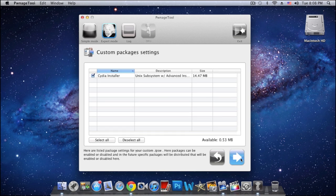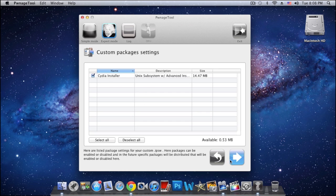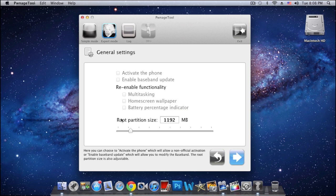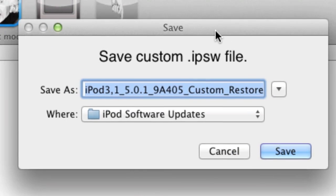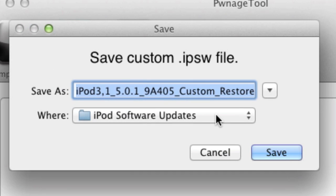Click the blue arrow again and there's Seed Installer — we obviously need that. One thing I wanted to say: don't mess with the root partition size, just leave it alone unless you really know what you're doing. I recommend leaving it as is. Then click Build and click the blue arrow. It's gonna ask you where you want to save your custom IPSW file.